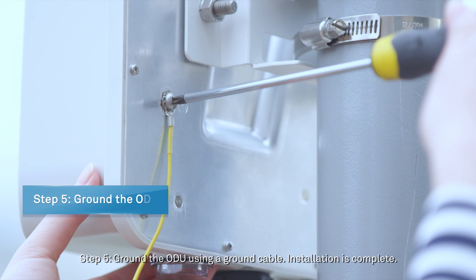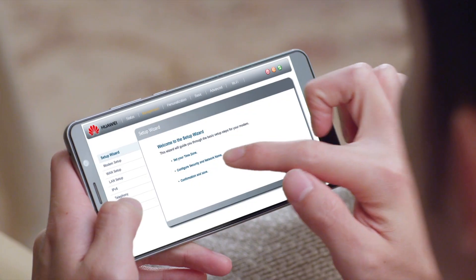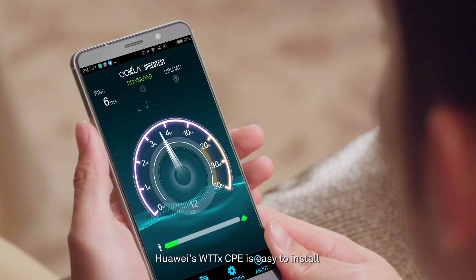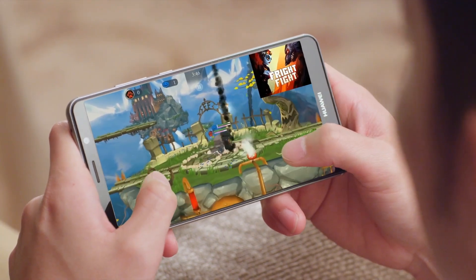Step 5: Ground the ODU using a ground cable. Installation is complete. Huawei's WTTX-CPE is easy to install and provides a high-speed network access experience.